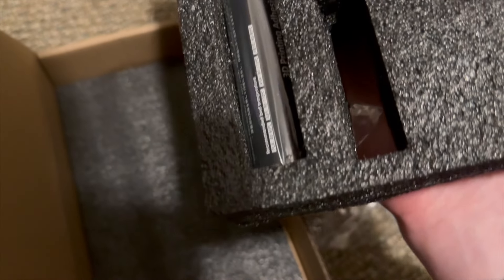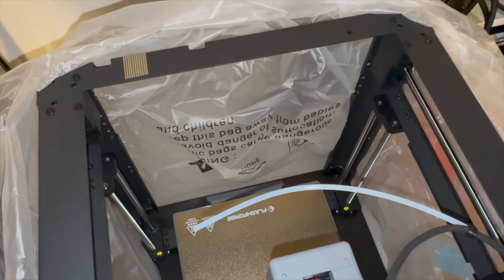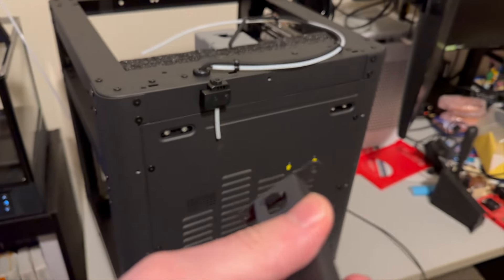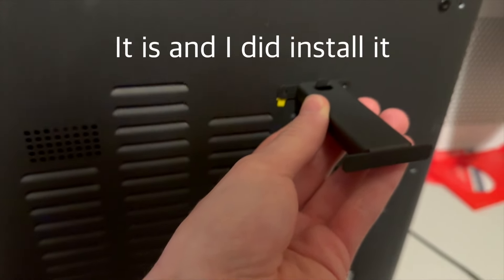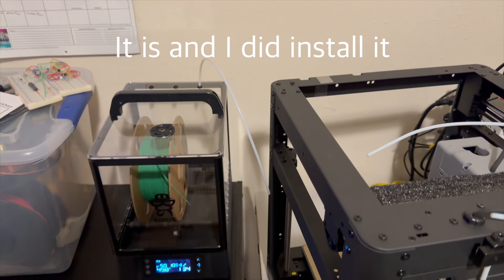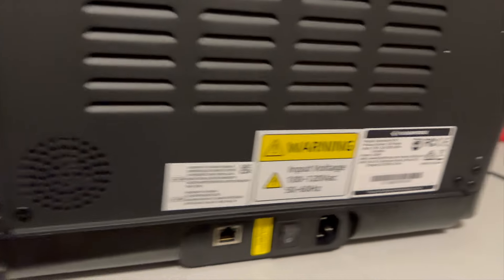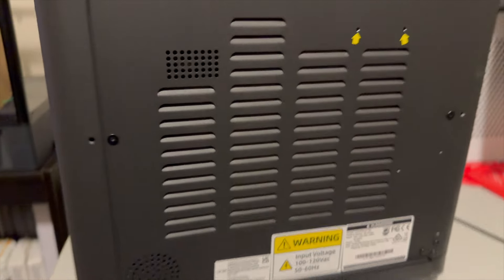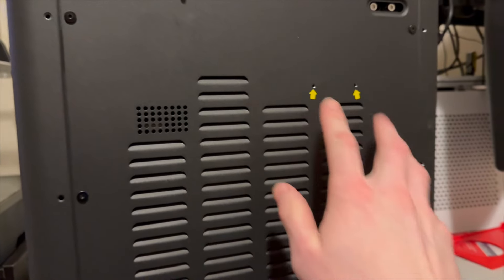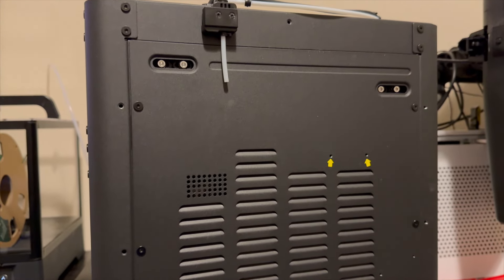That looks like everything in the accessory box. Inside the printer it looks pretty bare, so I'm going to take off the plastic and foam. I think this is the filament holder — I might put it on but we'll see since I have my filament dryer right next to it. One thing I heard about is that the fans are kind of loud back here, so we'll see if that's actually the case when we turn it on.